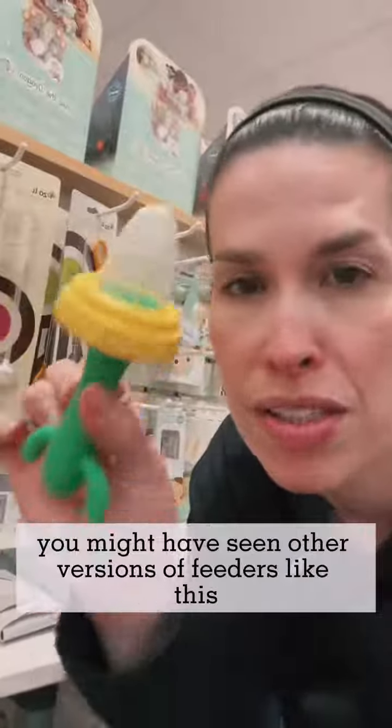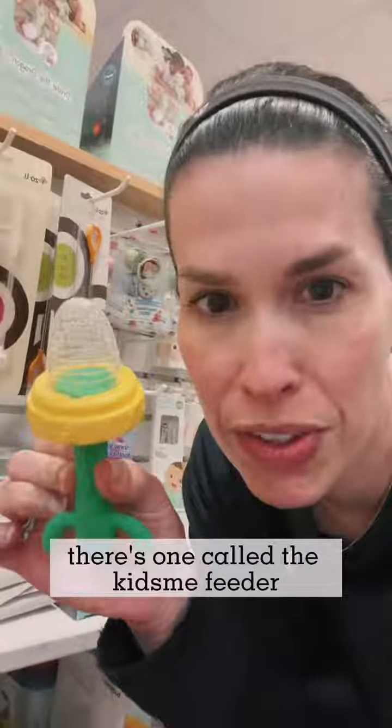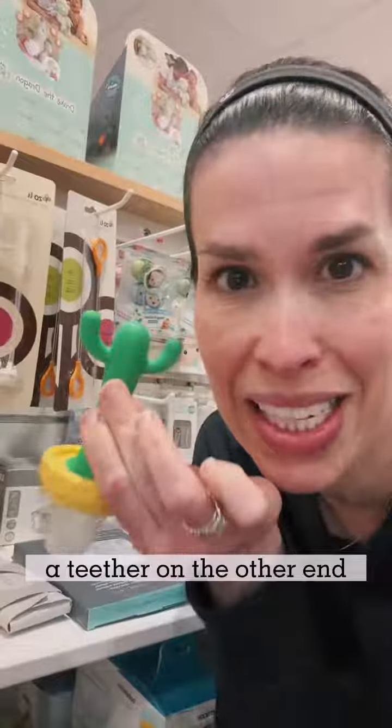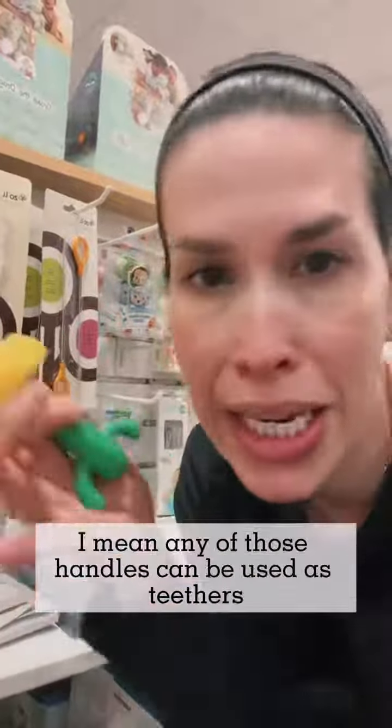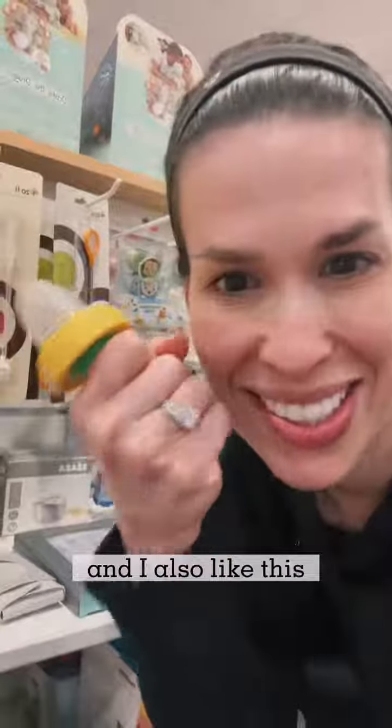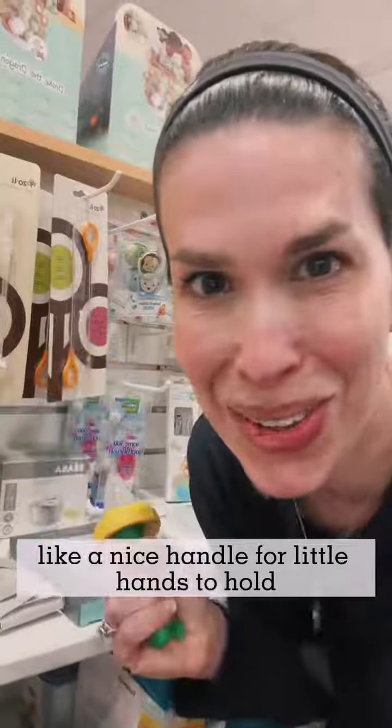You might have seen other versions of feeders like this. There's one called the Kids Me Feeder — there's a bunch of different companies that make it — but this is the only one that I know of that has a teether on the other end. Any of those handles can be used as teethers, but I really like the material and I like the color. And I also like that this is a nice handle for little hands to hold.